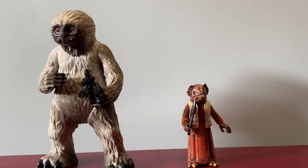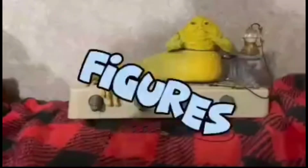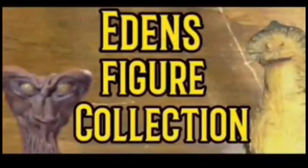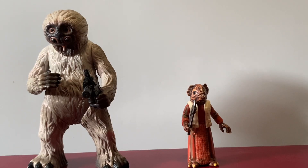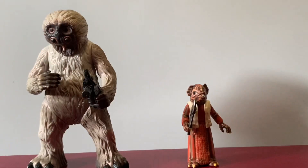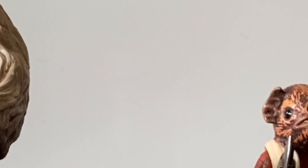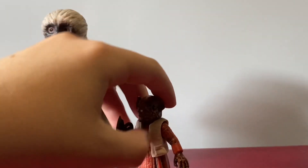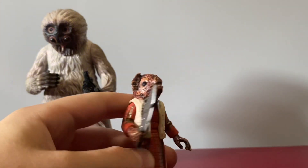Hi everyone, today I'm going to talk about the Power of the Force 2 Muftak and Kabe. Real quick disclaimer before the video starts: I have a splint on because I broke my wrist. Also ignore the garbage truck in the background. Let's start this video off with the smaller figure.